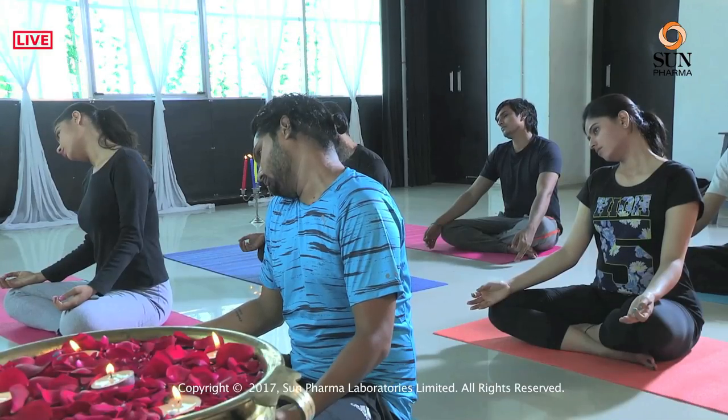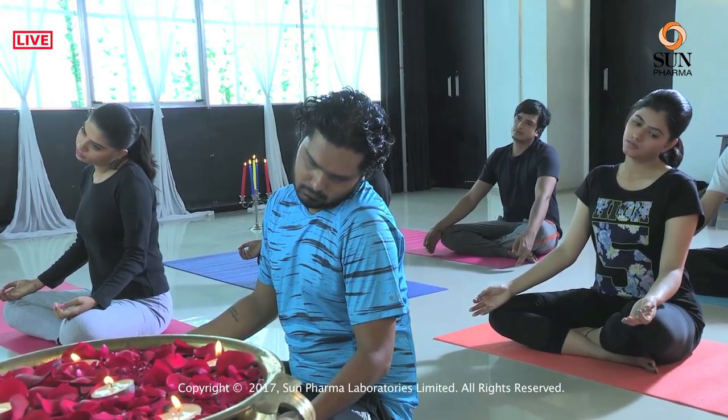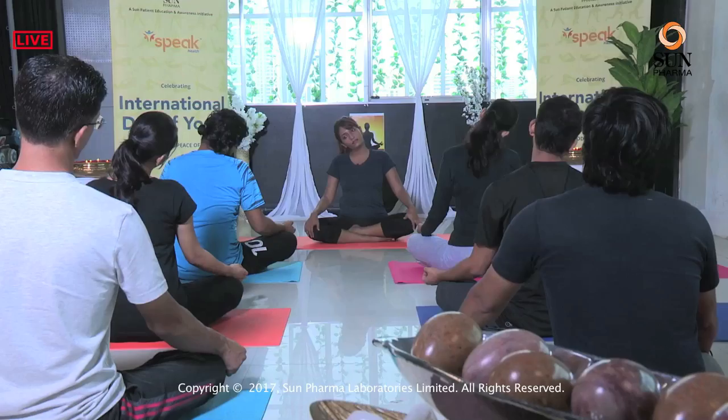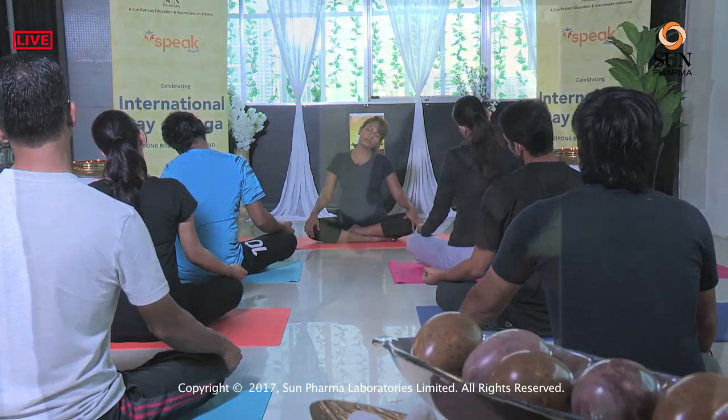Exhale and release. Inhale. Exhale and drop your right ear to your right shoulder — not the shoulder to the ear, you are just dropping the ear to the shoulder. Feel a stretch on the opposite side. Inhale, come back to center. Exhale, left ear to the left shoulder. Inhale, center. One more time — exhale right side, relax the right shoulder, inhale center, exhale left shoulder. As we want to touch the ear to the shoulder. Inhale, center.